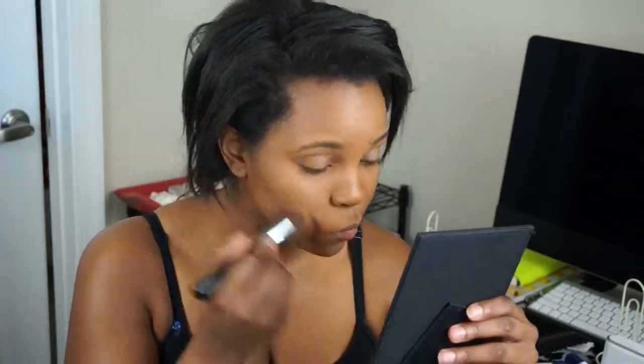After that I'm taking my MAC Studio Fix Powder in C8 along with a Crown Brush — it's like a round kabuki brush — and applying that over my face to set my foundation. I'm also jamming out to Taylor Swift. I'm continuing to blend that powder all over my face and down my neck so that my face and neck are evenly colored. Then I'm taking a Real Techniques contour brush.